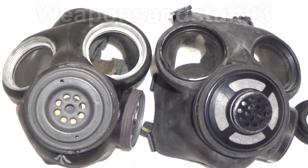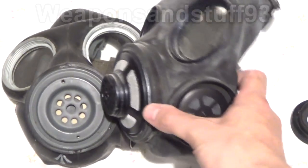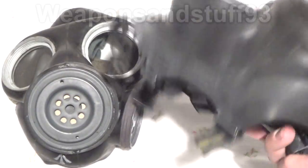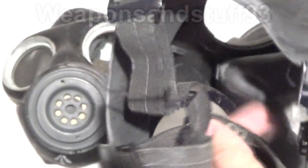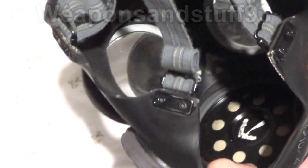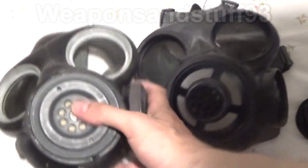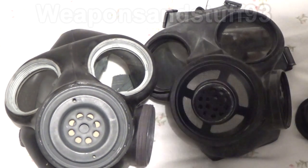If that mask looks familiar, it's because the Canadian C3 is based on the second generation of this mask — that bit sticking out on the front is that bit there. The Canadian C3 has much softer, nicer rubber, a better voice diaphragm, and it actually has an inner mask nose cup inside. Whereas the light anti-gas respirator doesn't have any of that inside. The Canadian C3 is much more modernized, though Canada still kept that 16mm port.